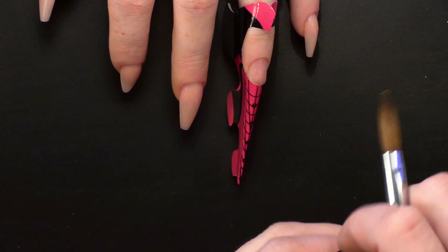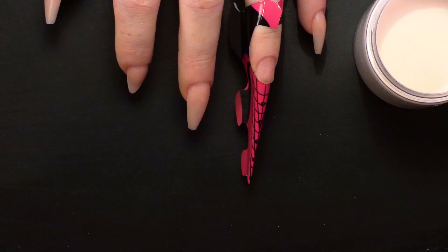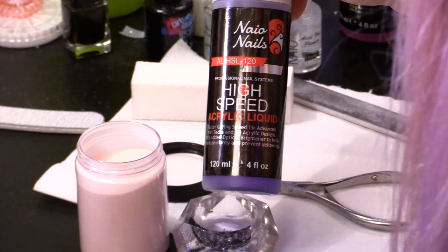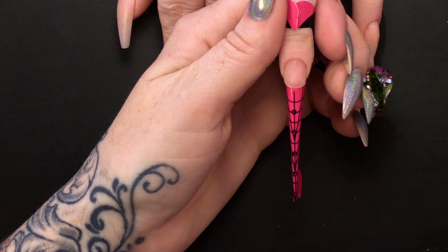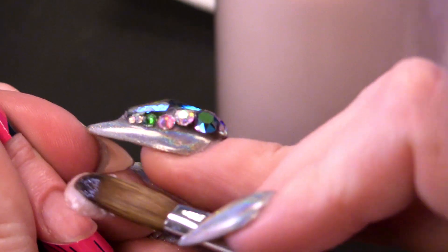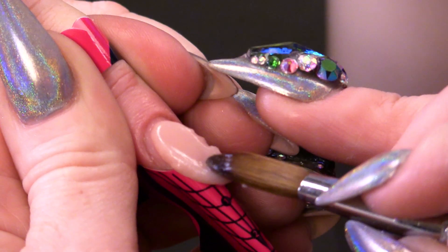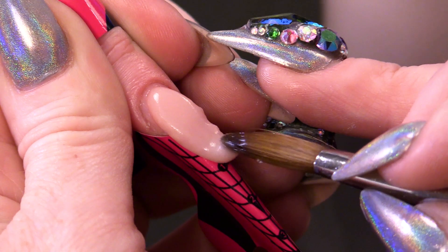I am going to use natural beige to sculpt this out. My favourite colour — I know I use it a lot, I do apologise but I love it. In my dampen dish I have high speed because I am going to sculpt it all out in one go. So I am going to pick up a nice big bead, tipping the finger down and just laying that down nice and long.